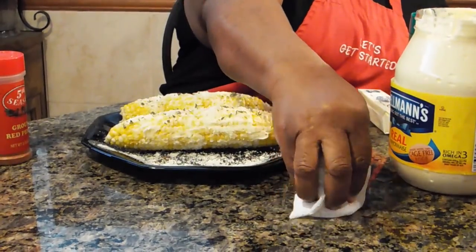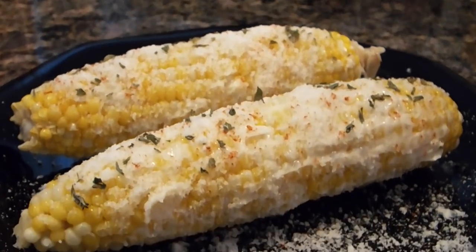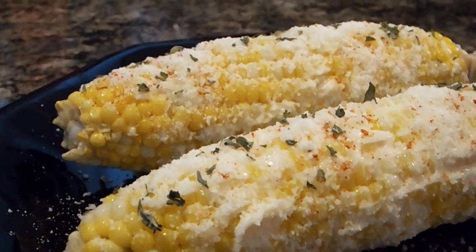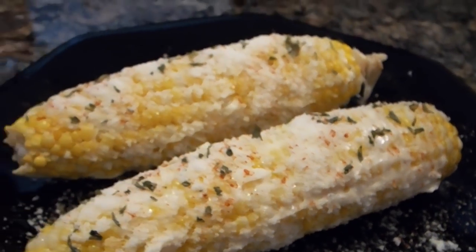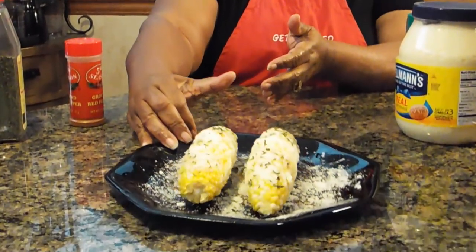There you go — that is Mexican corn. That is a great dish. I think if you try this dish you are going to truly enjoy it. Don't do like I did — when I first looked at it I thought this is just too much, this is a heart attack waiting to happen. But if you go lightly on the ingredients — lightly on your mayo, lightly on your Parmesan cheese — you really shouldn't have a problem. This is an excellent dish. You can use it as a side dish or as a main course. This is something I have at my home all the time, and I just wanted to share it with you.